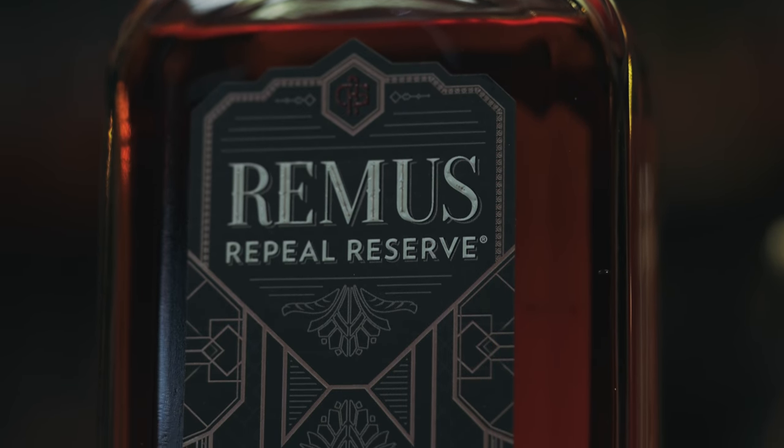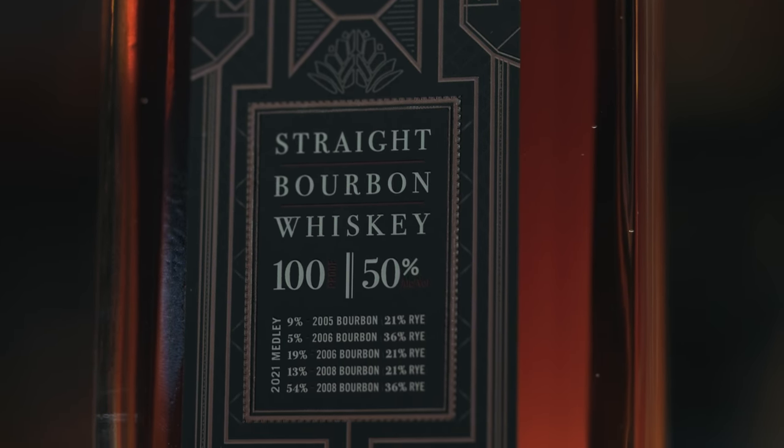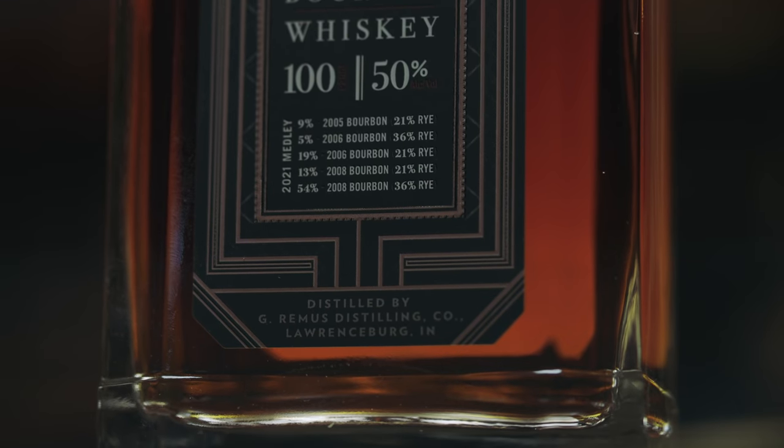Prohibition — one of the darkest times in America's history. Glad I wasn't alive for that. This stuff comes in at a very comfortable 100 proof, or 50% ABV. This is MGP in here — 100% MGP whiskey. It's a little confusing because it says distilled by Remus Distilling Co., and from my research it's also owned by Lux Co. So there's a bit of confusion about the relationships between Lux Co., Remus Distilling Co., and MGP. Bottom line: all MGP juice in this whiskey, and some really nicely aged stuff at that.